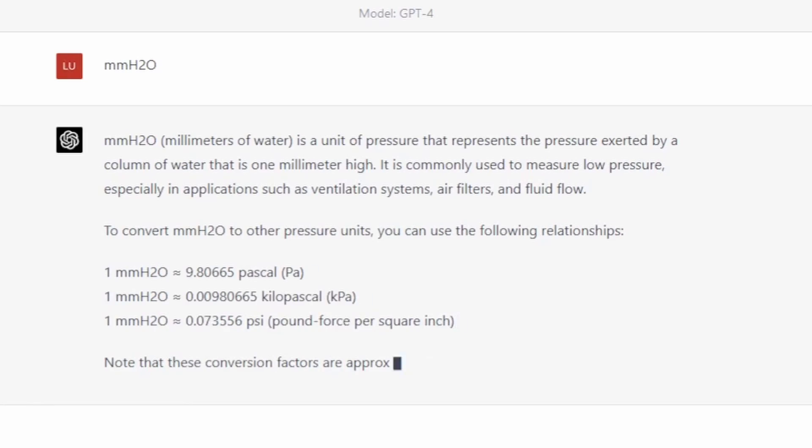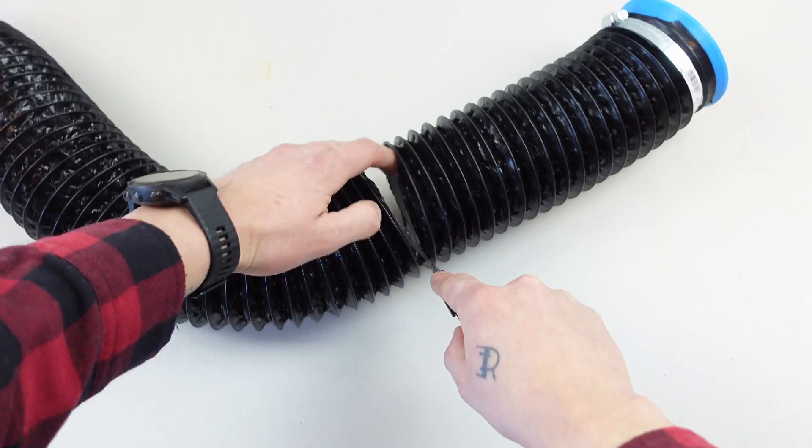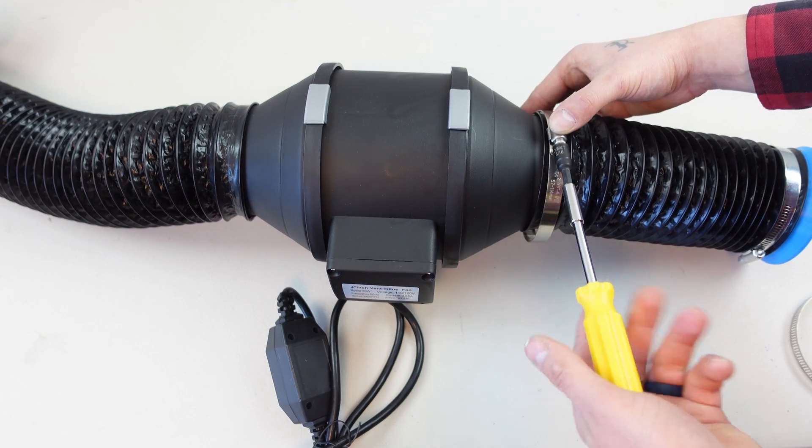Plus they were rated for a really low static pressure — 0.78 millimeters H2O — so the suction at the enclosure was almost non-existent. I swapped out the computer fans for two inline duct fans and quickly realized it was a bit of overkill.